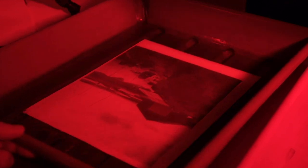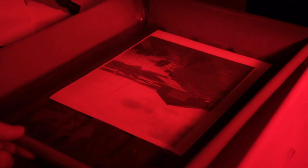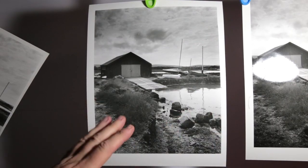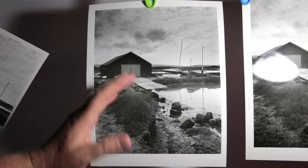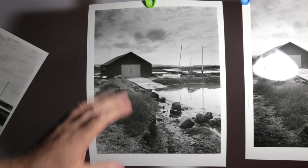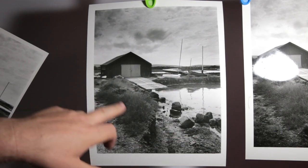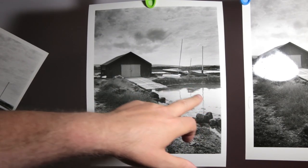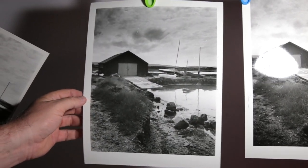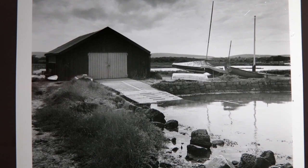Finally, after a couple of attempts, I managed to get the print that I like. This was a contrast filter for 14 seconds — quite a long time. Then I took the contrast filter away and just freehand burned that in with white light for probably about five or six seconds to get those clouds popping. I'm quite happy with it. The detail is in the shed, the water isn't muddy which I didn't want, the clouds are all tickety-boo, and these little tiny boats in the background are all very sharp.